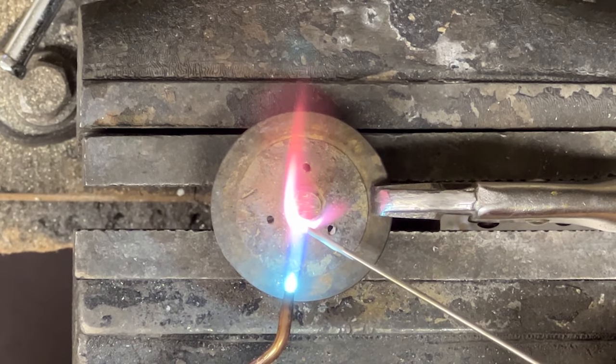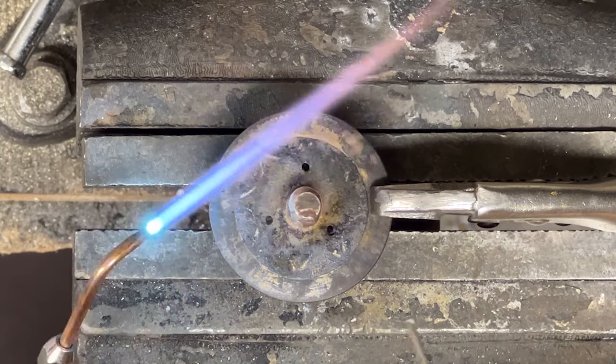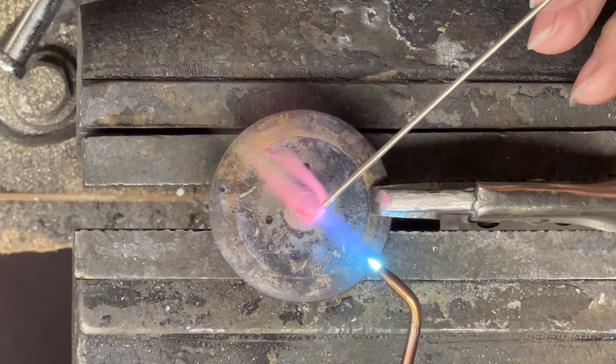I'm using a 45 percent silver rod. It has a higher tensile strength than the brass, and it flows in real nice.